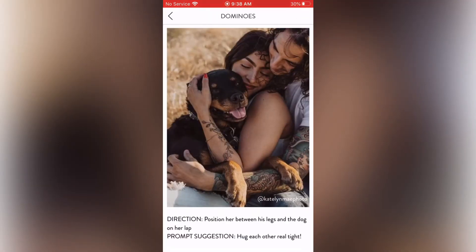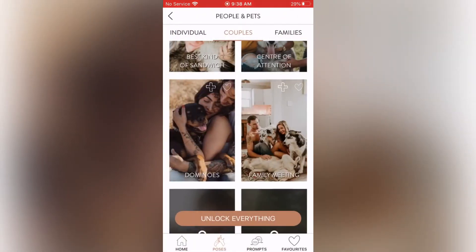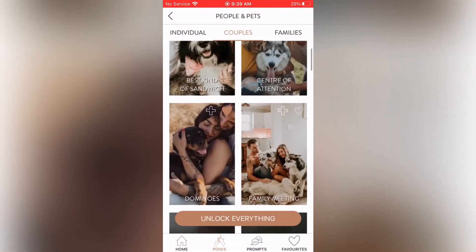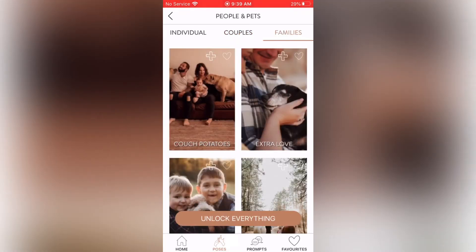Dominoes: direction — position her between his legs and the dog on her lap. Prompt suggestion — hug each other real tight. I love this domino effect. Family Meeting: direction — get your couple sat down on the floor with their pets and get pups in close, keep giving fuss and don't stop if the dogs keep moving, just keep shooting. Prompt suggestion — if you were calling a family meeting and had to tell your pup something, what would it be? It's basically a candid shot of them interacting with their pets — a free-for-all.